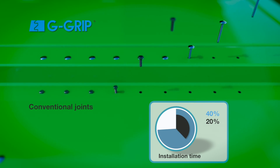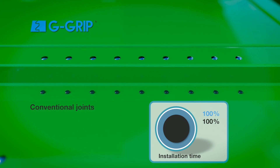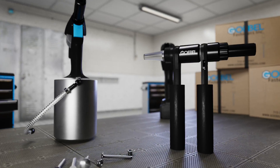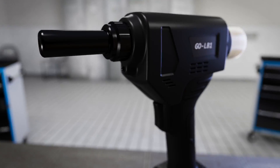Compared to standard nut and bolt applications, the G-Grip system can even be installed in half the time. Goebel offers an all-inclusive range of installation tools for the new patented G-Grip system.